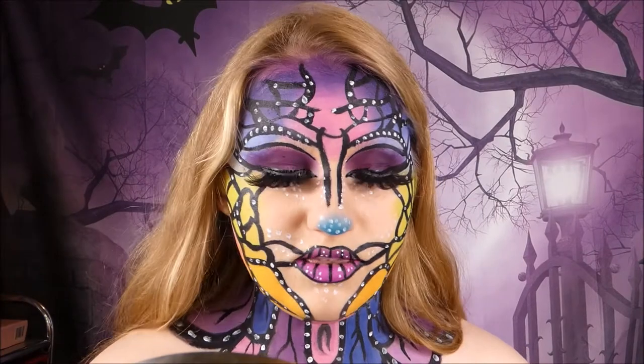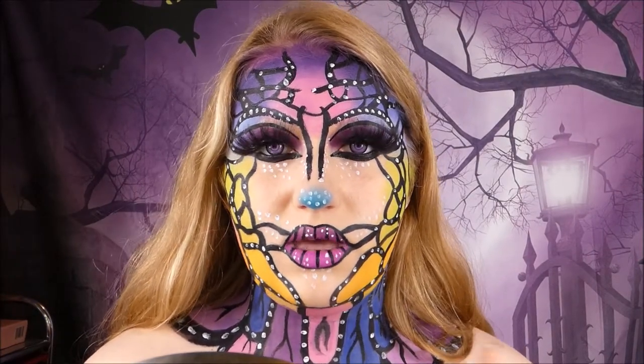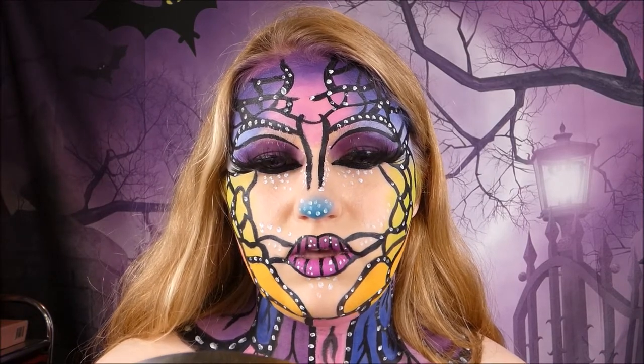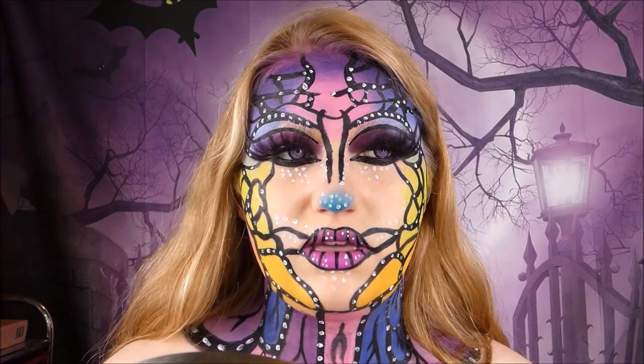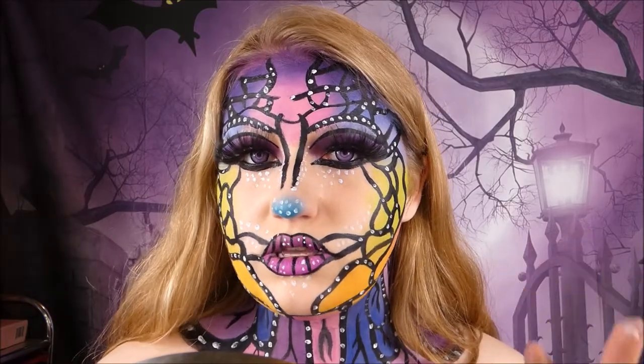I kind of made them look like lines, but whatever — that's fine. Now I'm going to take my elf ears and take a little bit of pink eyeshadow and kind of brush it on the tips to make them look a little flushed. Then I'm going to put them on my ears.